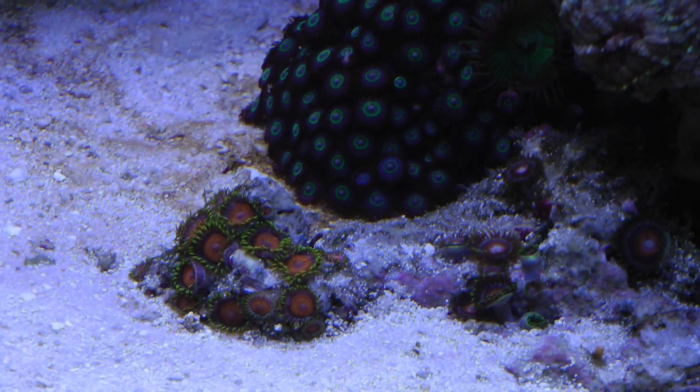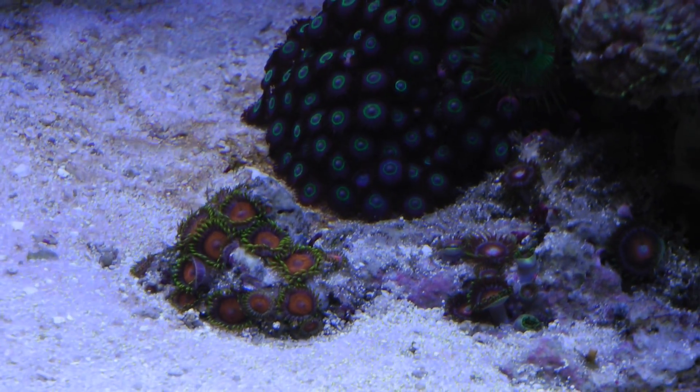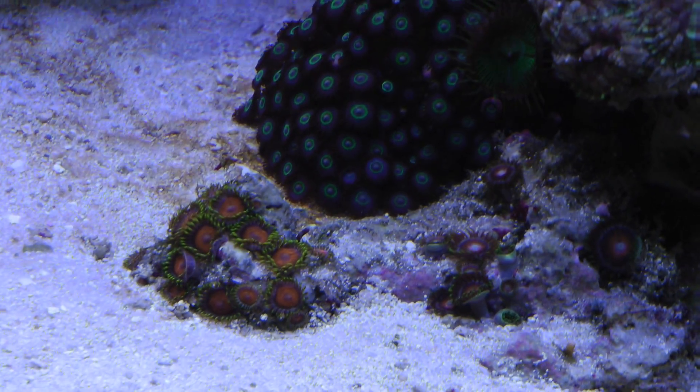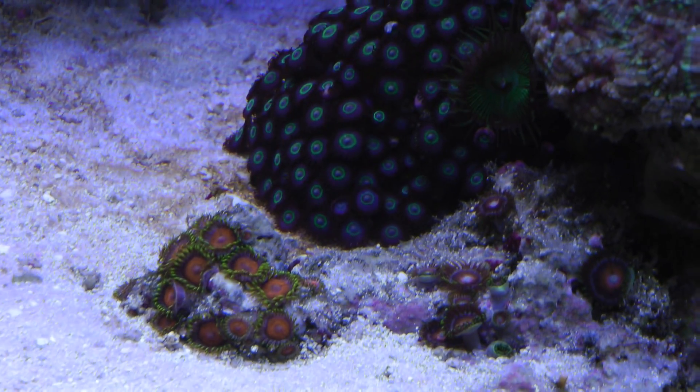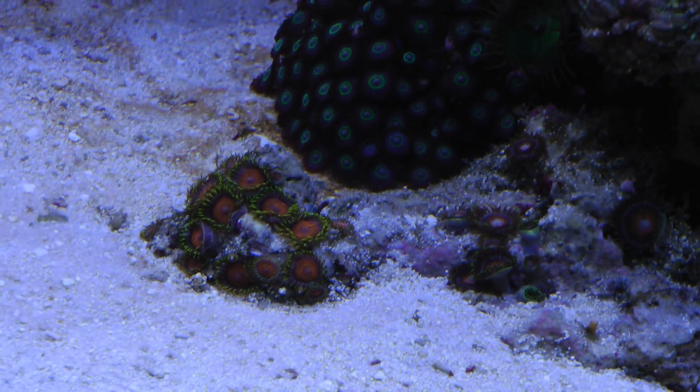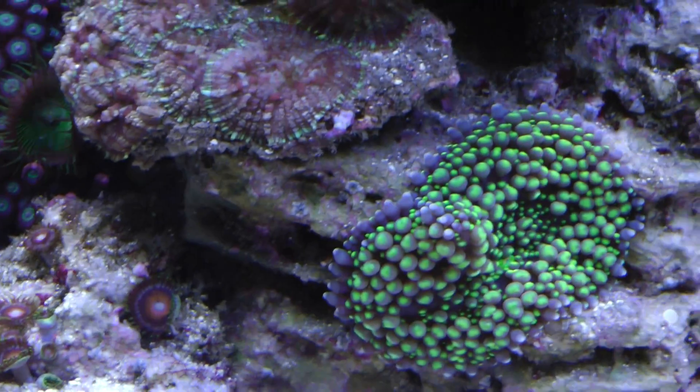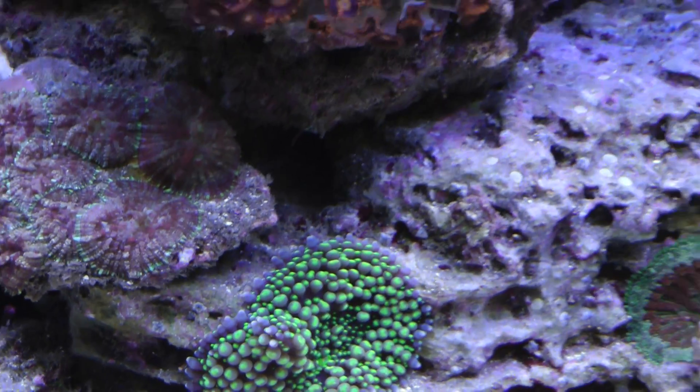I had some really cool little zoanthids here - maybe like five polyps of this gold variety - but they just caught whatever the other ones are getting and they disappeared in a matter of days. I was kind of bummed out about that. All the mushrooms and rhodactis are doing fine.